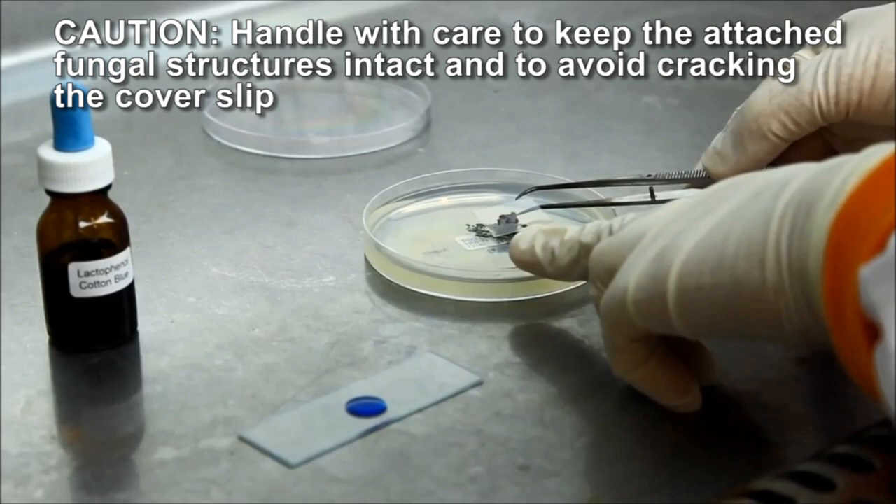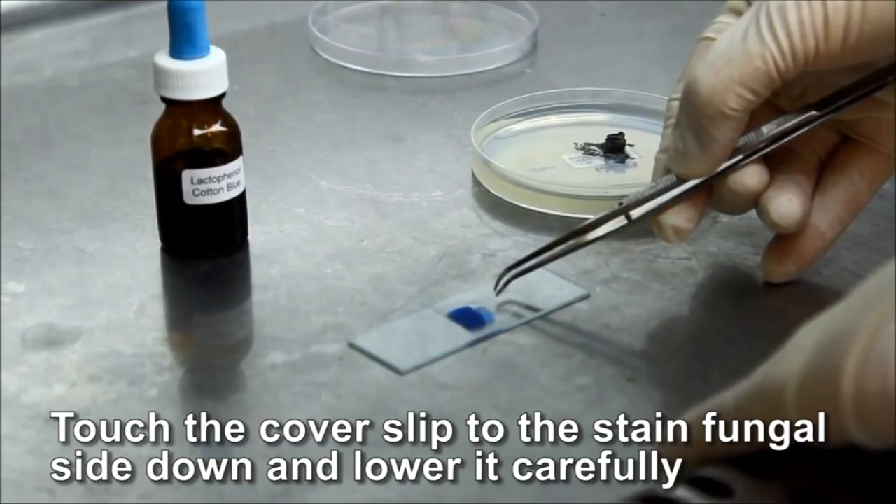Prize the coverslip gently from the agar block using a set of sterile tweezers. Place the coverslip by touching it to the stain at a 45-degree angle, then carefully lower it onto the slide, taking care not to form bubbles. The slide can then be observed under the microscope.